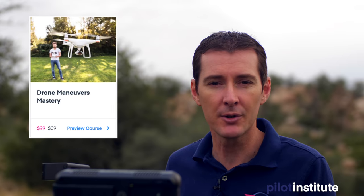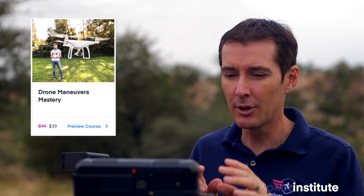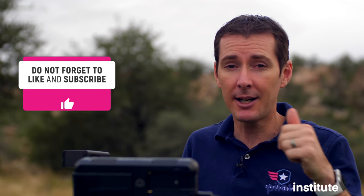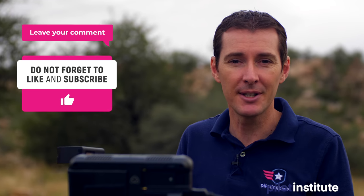That's your last maneuver. If you liked these, we have two courses that might interest you. The first is our 50-maneuver course — it's been available for several years and takes you from a one-star basic maneuver all the way to complex five-control maneuvers. We also have a course on NIST, the government agency that created a set of standardized drone maneuvers to improve your flying skills. Head to pilotinstitute.com, and in the meantime like, subscribe, leave a comment, and we'll see you in the next video.